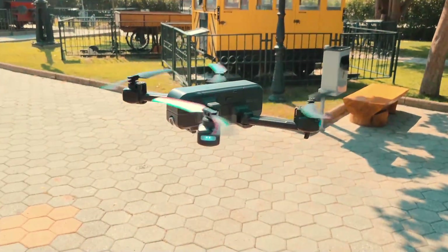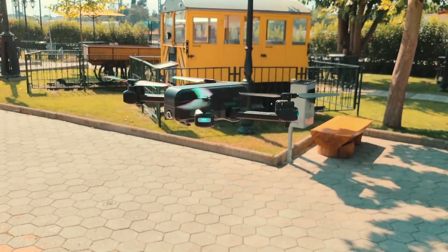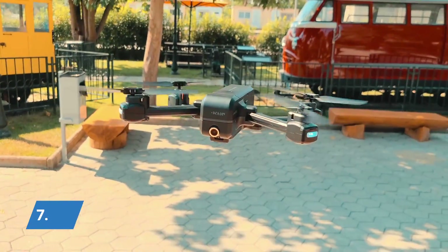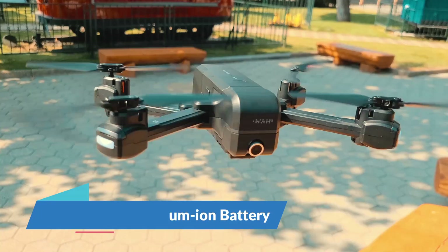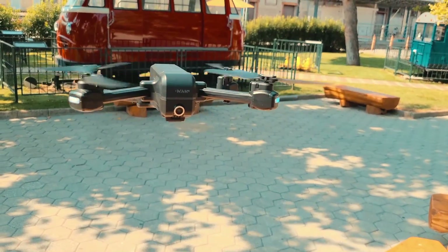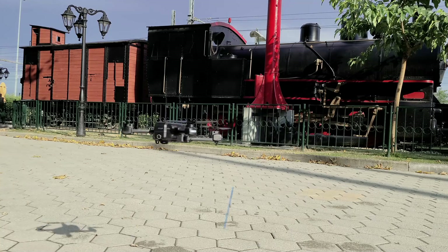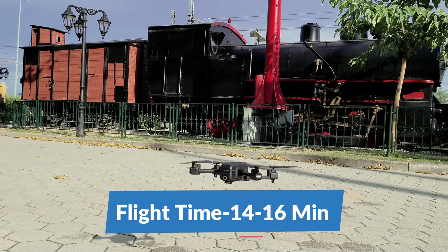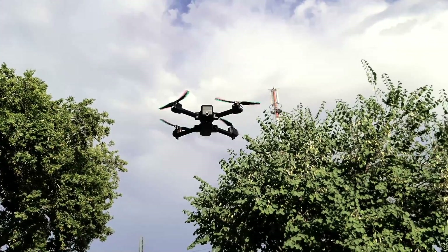The built-in LED lights are positioned on the motor arms and provide visual support during your flight session. It's powered by a 7.4V 1500mAh battery, which goes on top of the drone, and has some nice little LED lights that indicate its power level. The battery provides a flight time of around 14-16 minutes depending on how aggressively you fly the drone and if you use its FPV feature.